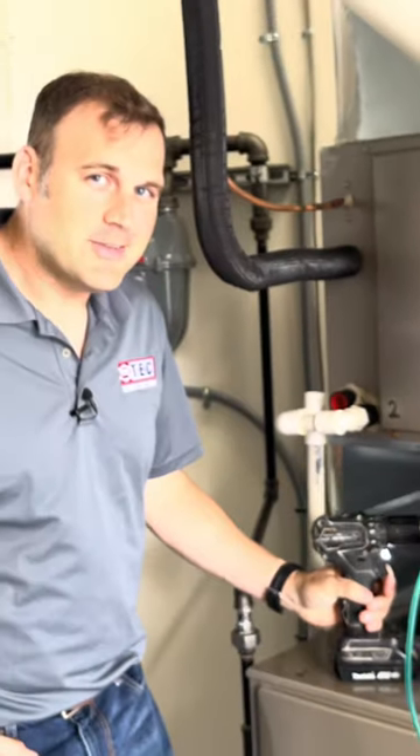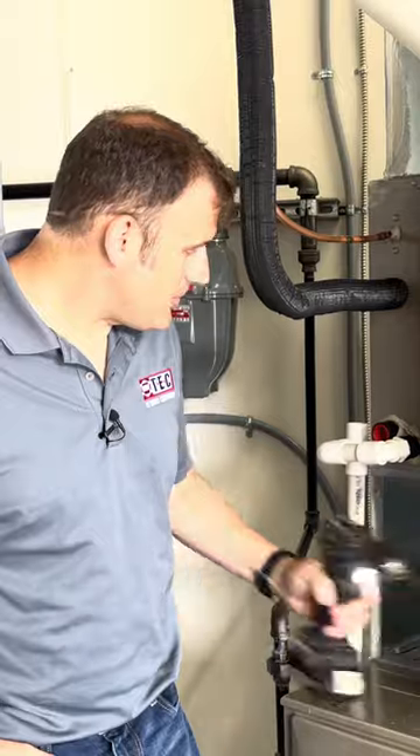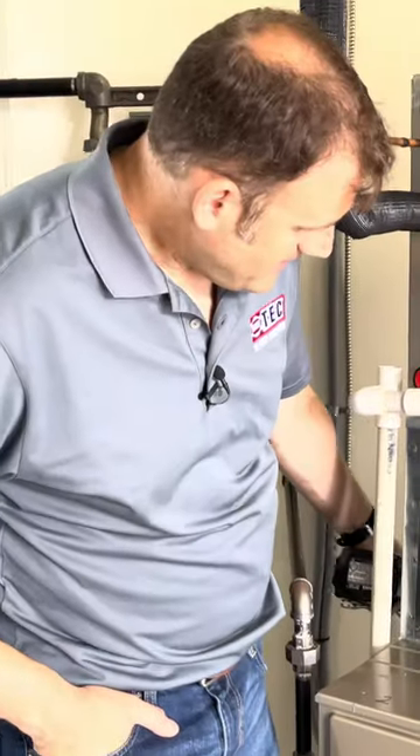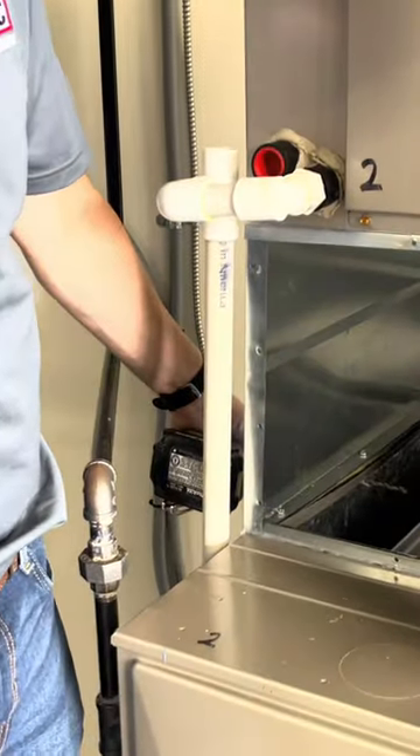Okay, so as we can see, it took about 15 seconds or so to get through that heat exchanger, which means if we're coming into the side of that furnace and once we punch through, we're not gonna accidentally put a hole in that heat exchanger.